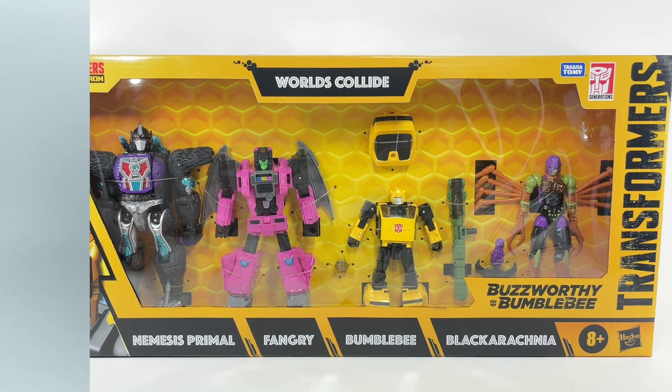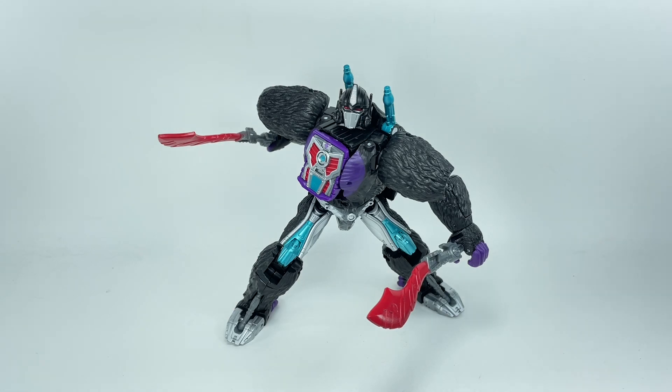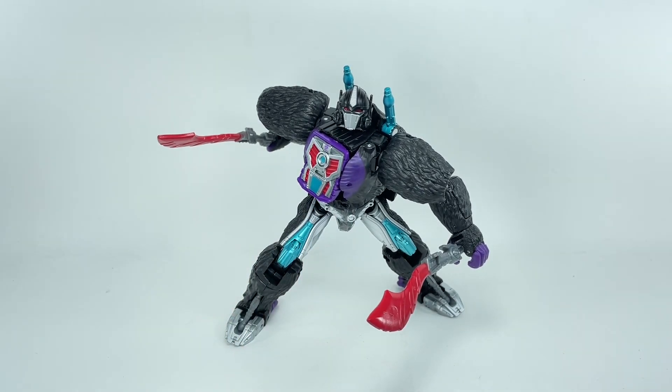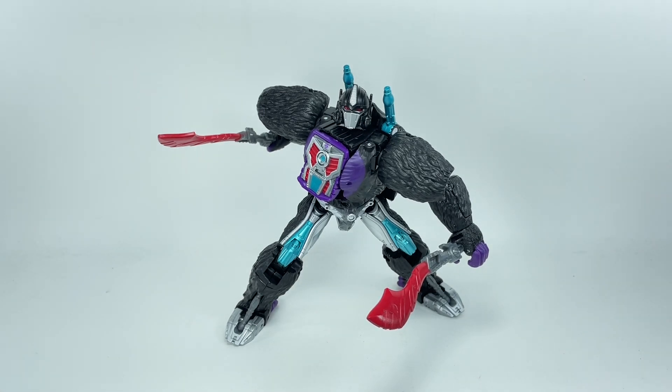Let's get him out of packaging. Here is Nemesis Primal out of packaging, and this figure looks absolutely terrific. I honestly did not think this repaint was going to work — a lot of odd colors splashed onto the Optimus Primal mold, turning him into what they did with Optimus Prime into Nemesis Prime. This is the same vein. It obviously did not appear on the show, but it works. And I always say this about repaints: they've got to nail that new redeco, those new colors, for the repaint to work. And they absolutely nailed it — they hit it out of the ballpark with this one.